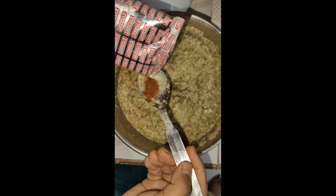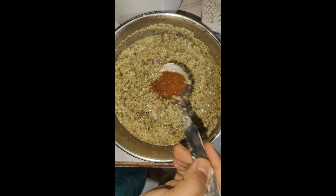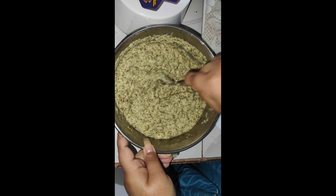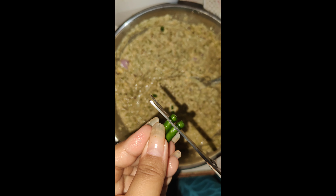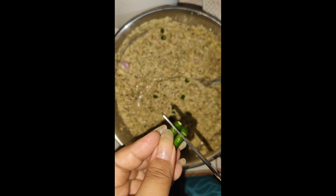Let's put everything in a bowl and mix it all together.